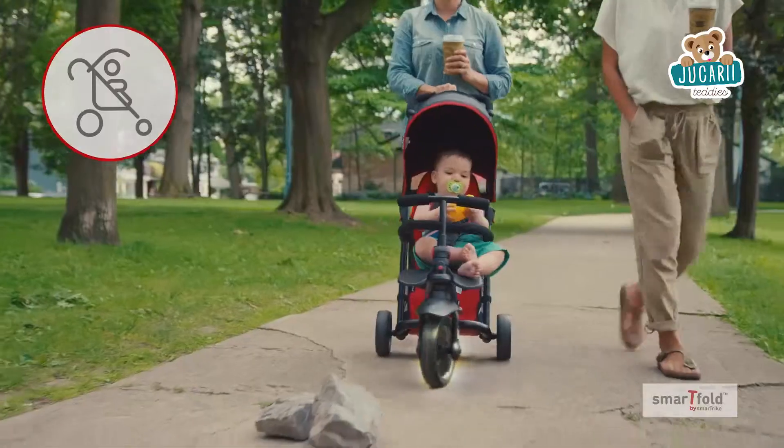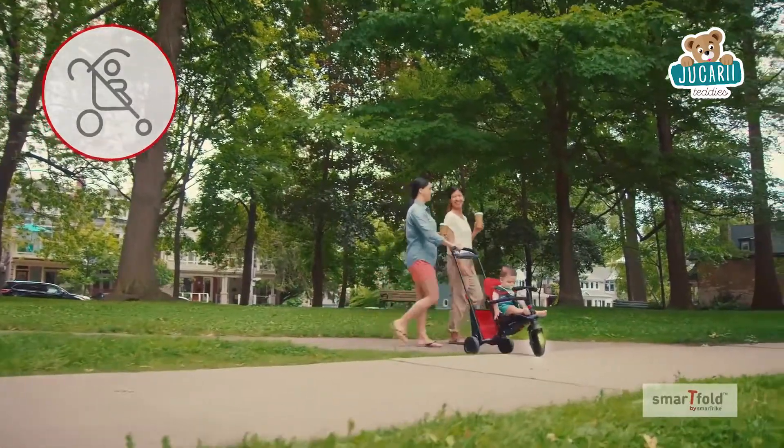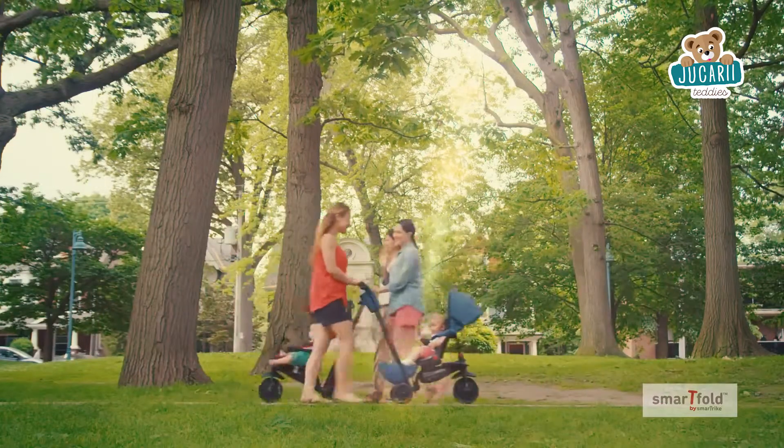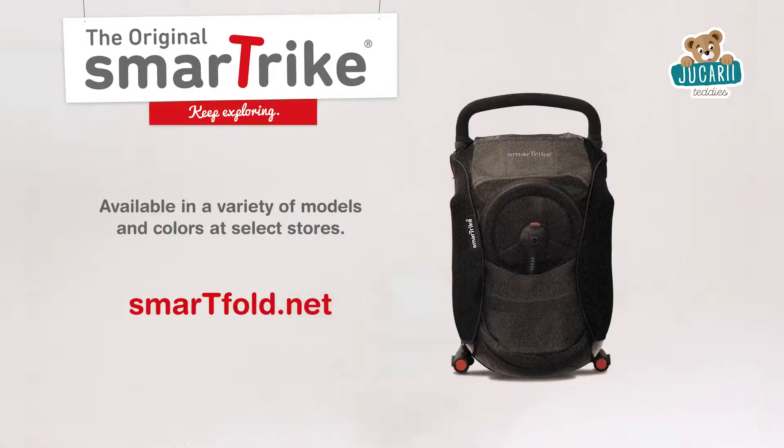The patented touch steering lets you maneuver effortlessly with just one hand for a smooth and easy ride, while the swivel wheel navigates even the tightest turns, no matter which direction you're going. Life is a journey. Watch it unfold with SmartFold.